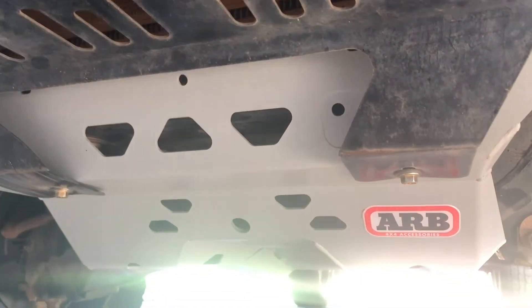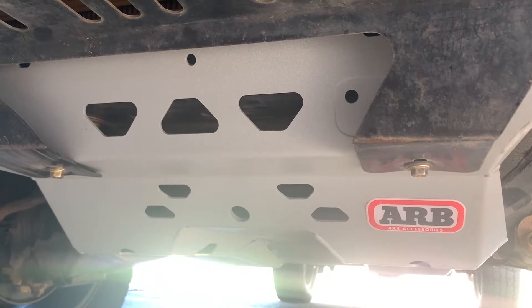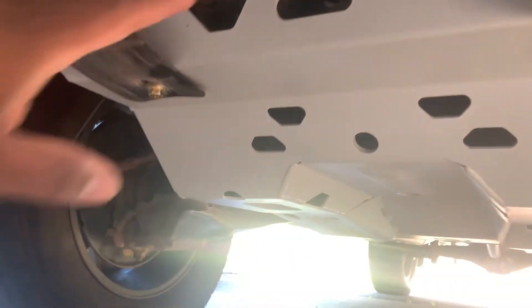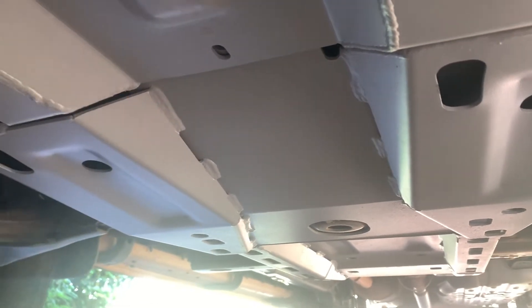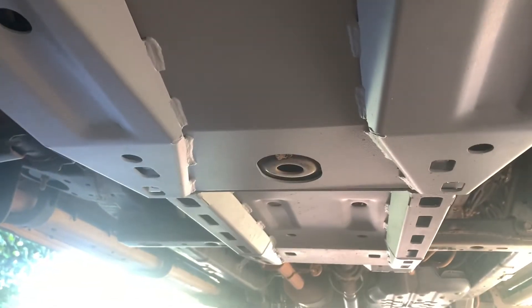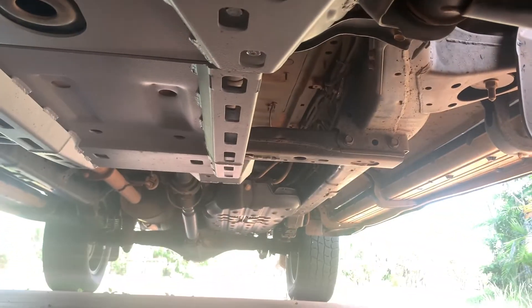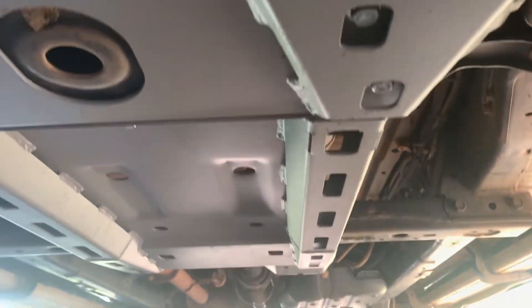I had to use a separate, longer nut because the nuts provided with the ARB bash plate weren't long enough. I actually thought about cutting those two parts but decided that wasn't a good idea, so I kept it as-is without any alterations. The bash plate comes with three parts: the second one mainly covers your sump, the third one covers the gearbox and drive shaft coming from your transfer case for the front axle, and further back there's a cover for the transfer case itself.